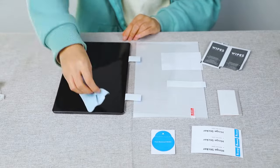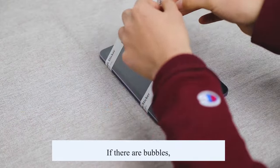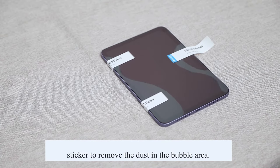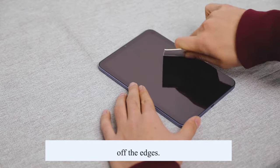Press the center of the glass and then press outward to the edges. If air bubbles appear, lift the corner closest to the bubble and use a dust-proof sticker to remove any dust in the bubble area, then use the provided tool to press out any remaining air bubbles.